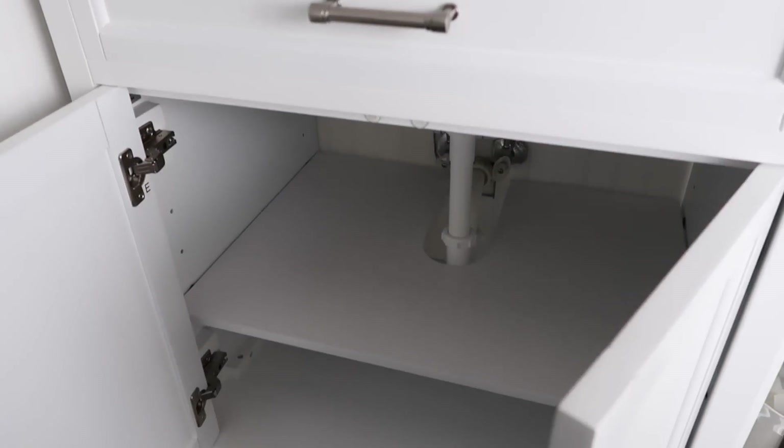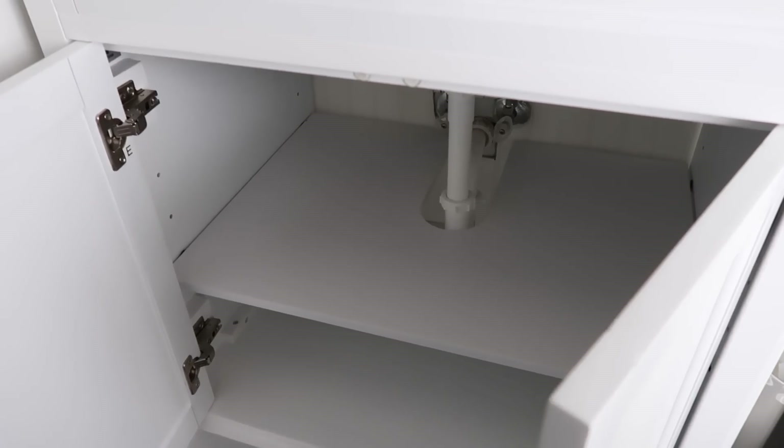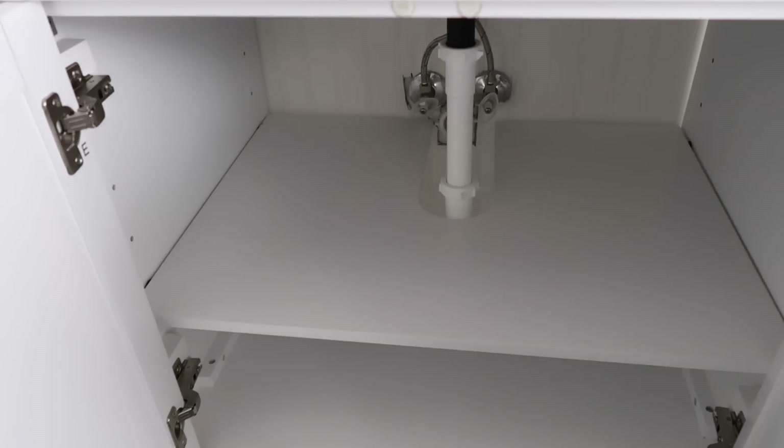Hi friends, I hope you all are doing great. It's me Nikki here and we got a new vanity in our powder room. I'm excited to share the organization with you, so let's get started.